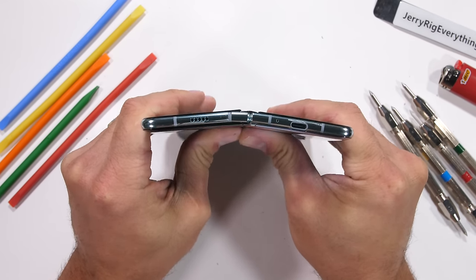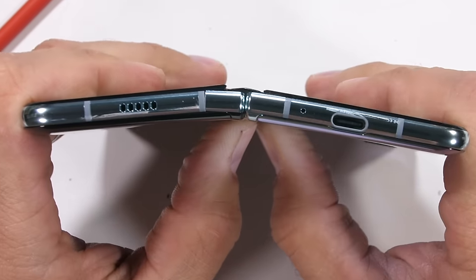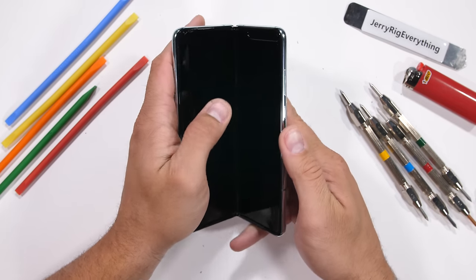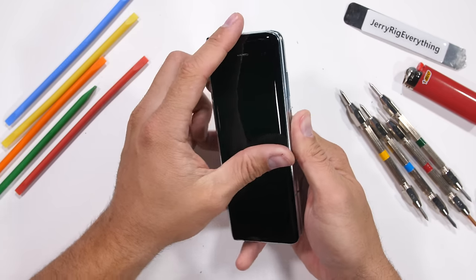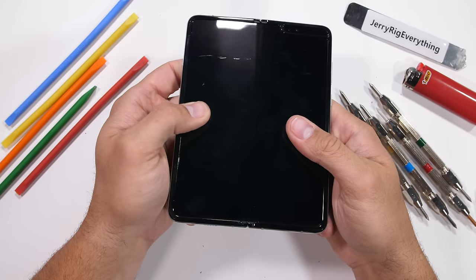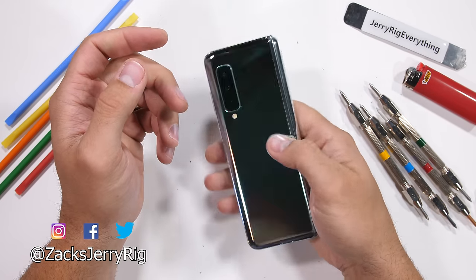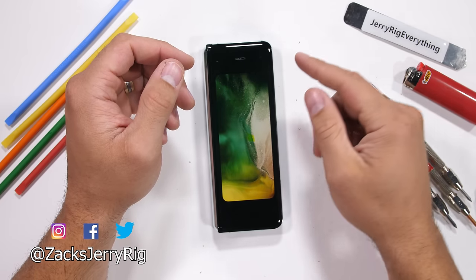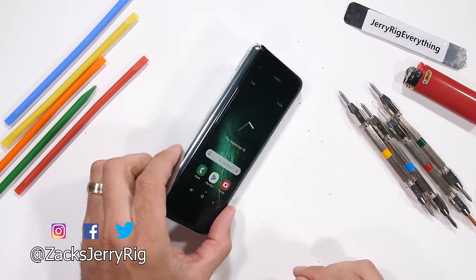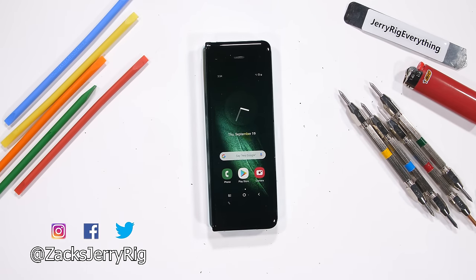This is a tough one — how should we categorize the Galaxy Fold? The structure of the phone is still intact, but the inner screen is basically unusable from that accidental poke earlier. Should we say the Galaxy Fold passes the durability test or failed? Let me know down in the comments. Personally, I think when Samsung figures out how to seal the hinge from dust and find a way to allow screen protection, this foldable phone format is going to be a winner. Do you see yourself ever using a foldable phone? Hit that subscribe button — I'll be right here testing out Samsung's next folding phone as well. And don't forget to check out dbrand's robot skin with the link in the description. Come hang out with me on Instagram and Twitter, and thanks a ton for watching.